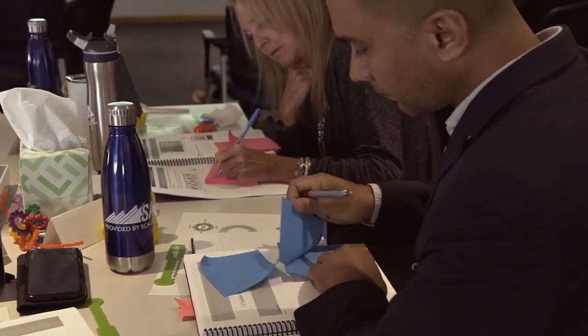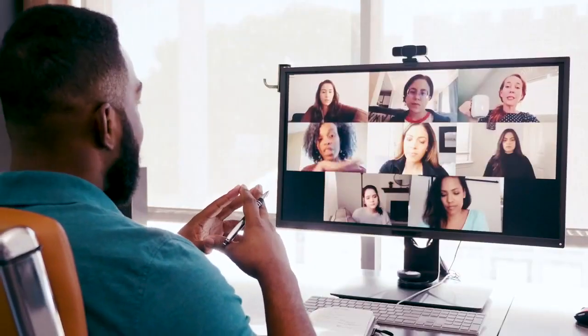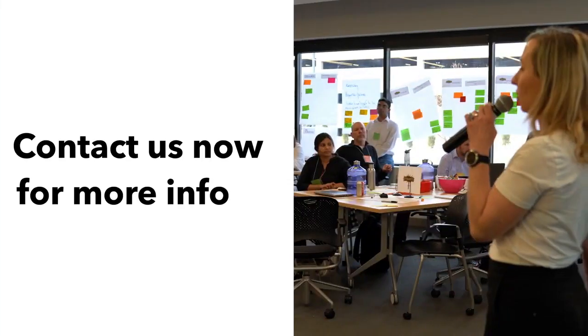Get the most out of this course by taking it in context with your team and other teams on your ART. The activities help teams learn together and simulate the work that you'll do every day. Ready to drive real change? Register for a class today.